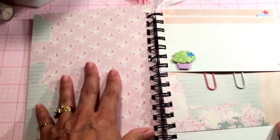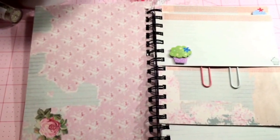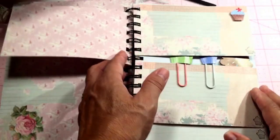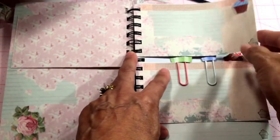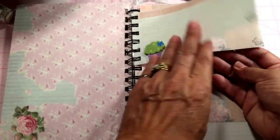When you open it up I also covered the inside of the front cover. I added some note cards that I cut out of the Tilda paper, added a cupcake there and another one up there, and I also stamped little cupcakes down at the corners.